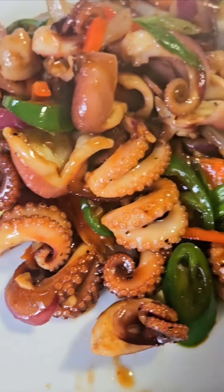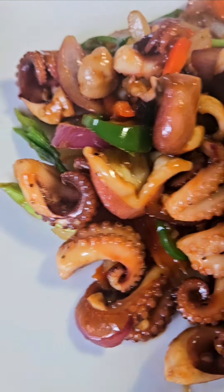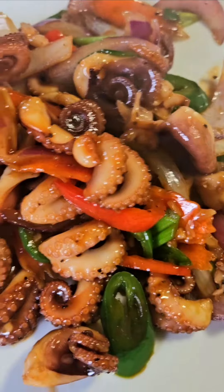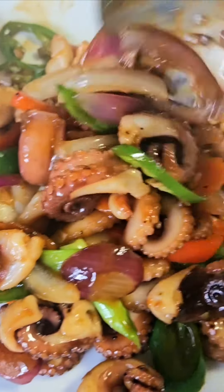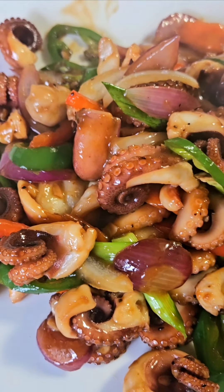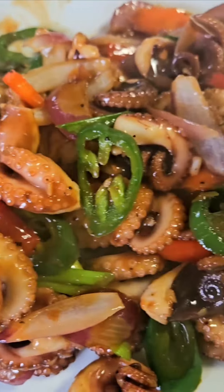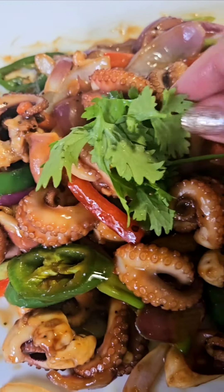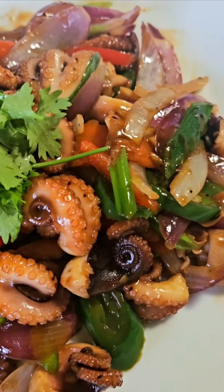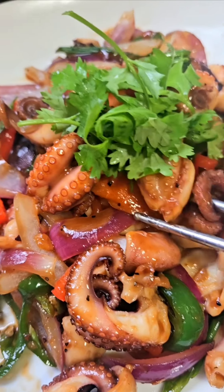I'm going to cook it in the household. I'll go with more water. I'll love you but I'm slowly adding more. I'm going to start with the Agnia.